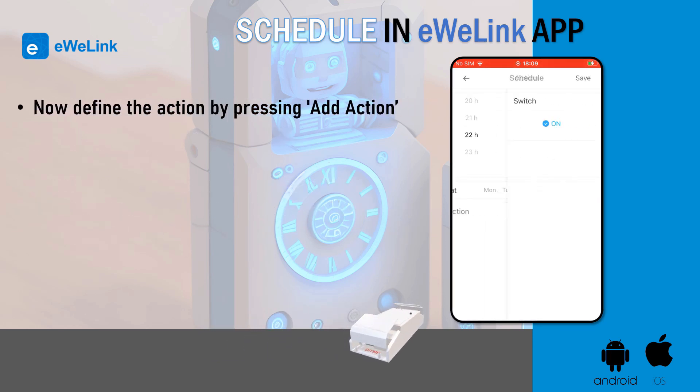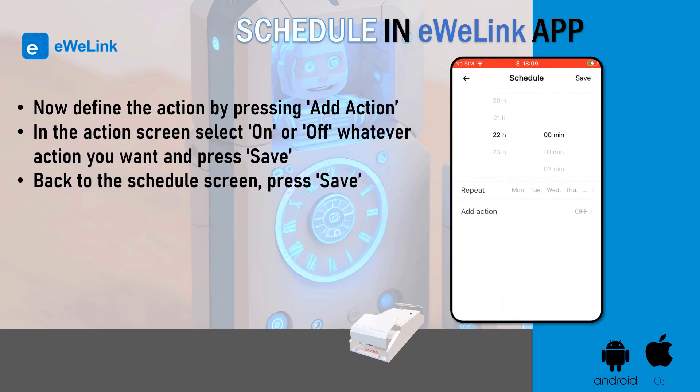Now define the action by pressing add action. In the action screen, select on or off — whatever action you want — and press save.